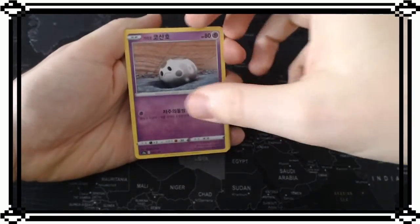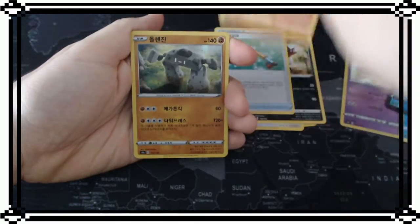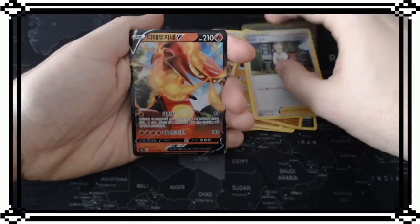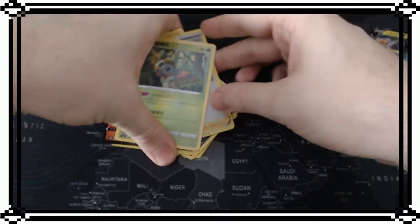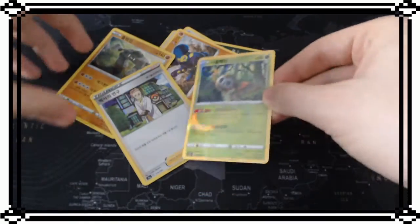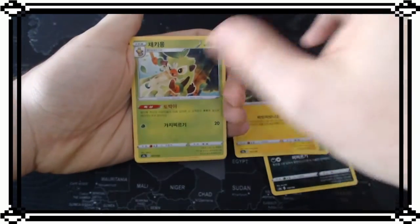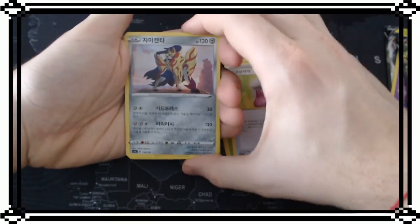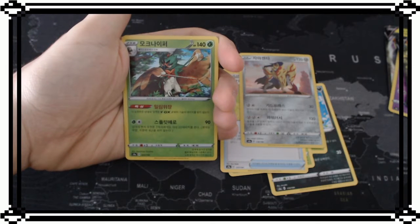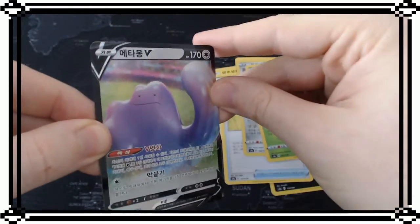Anyway, let's continue. Here I got the sword, the fox fishing rod, fighting octopus, Stonjourner, Professor, and the Centiskorch V card. And the Rotom - I don't know why I keep saying holo, it's not really holo, it's just kind of foil on it. It's Galarian, not Lowland - the Urshifu evolution of the starter, the legendary dog with the shield - that's the sword one I think. And we got Ditto V - that's a pretty cool card.